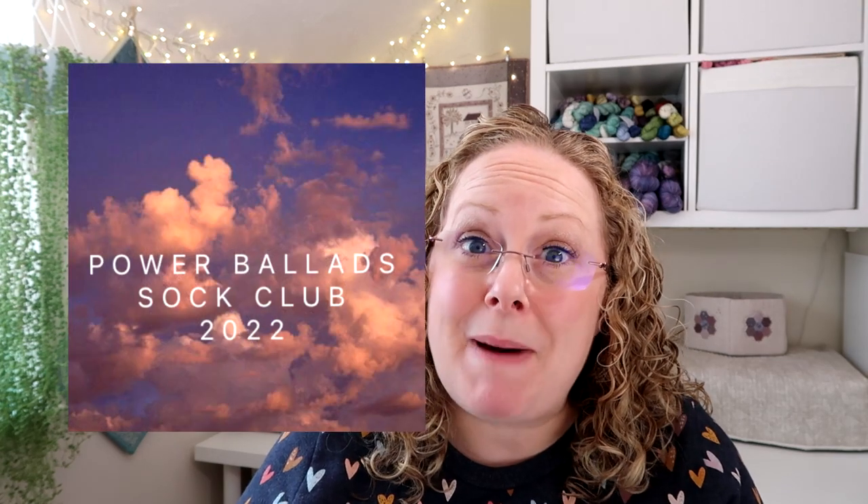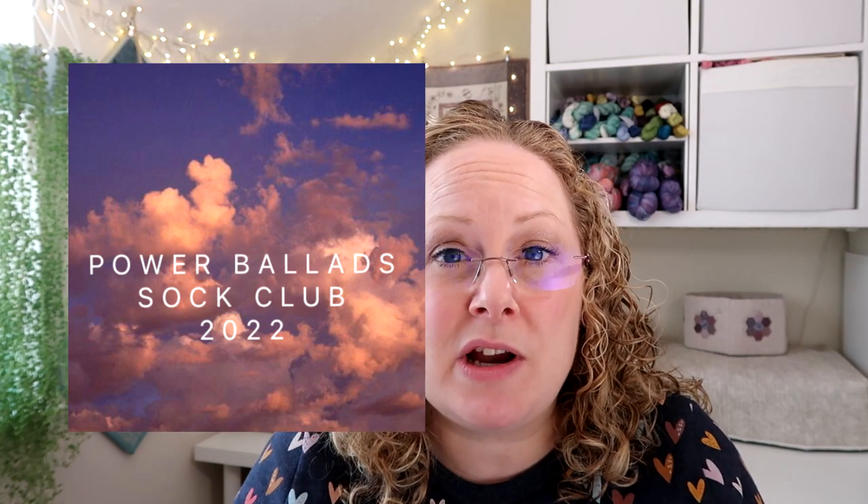Next is the shop update. We have the October yarn clubs: the Mixtape Minis, where you get five 20-gram minis designed to go together, available on a number of bases; and the Power Ballad sock sets, which are 100 grams of yarn and a 20-gram mini to knit a sock. Both are available in merino nylon, merino nylon with stellina sparkle, BFL nylon, and DK merino. Those will be available in the shop tomorrow, the 23rd of September, listed until the 2nd of October, and shipped on the 21st of October — a little later than normal as I've got a lot of advents to get out earlier in October.